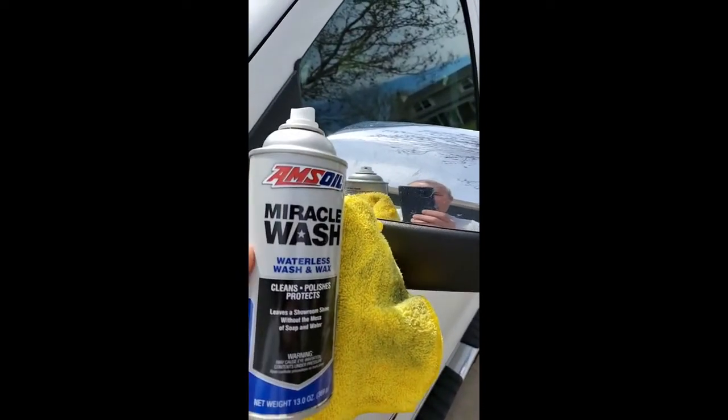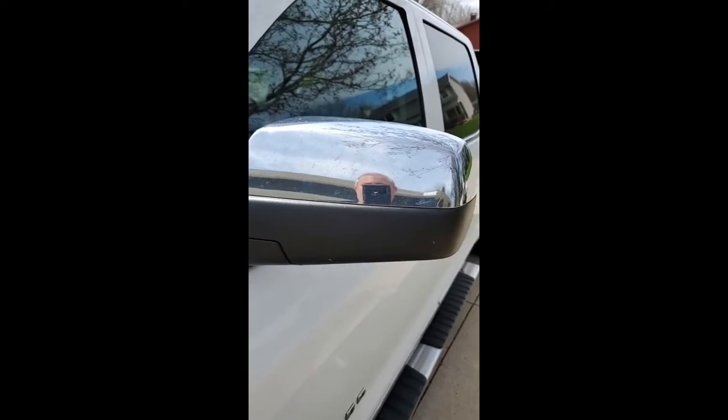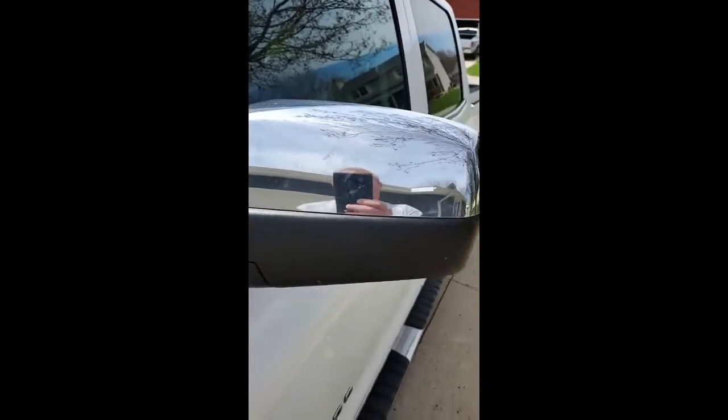Many people ask if you can use the AMSOIL Miracle Wash on chrome. I use it on the chrome and the black plastic on my mirrors. What I will tell you is, like any wax or cleaner on black textured plastic, just don't leave it on there a long time. I typically go over all my black plastic with the rag I've wiped the vehicle down with — it's got enough cleaner and moisture to clean it up and shine it up. You can see the spotting on the mirror — let me get some cleaner on there and we'll polish it out and show you the results on chrome.